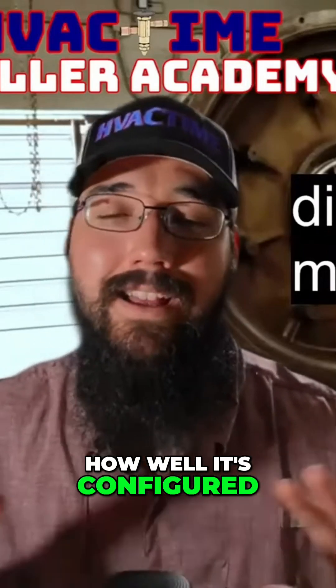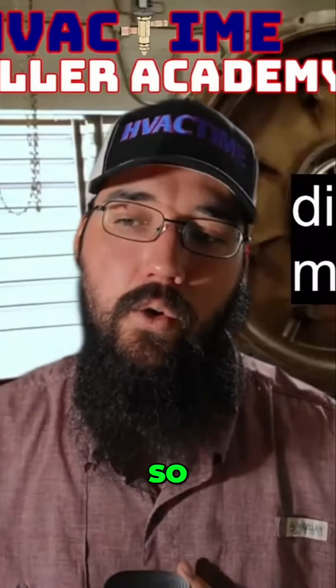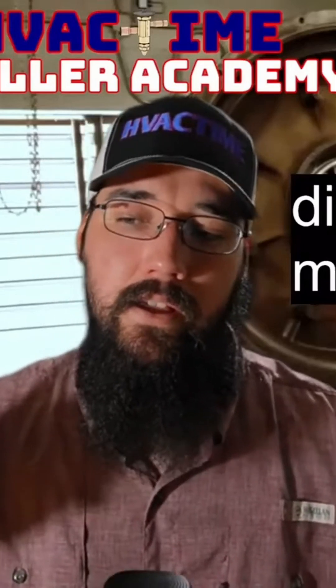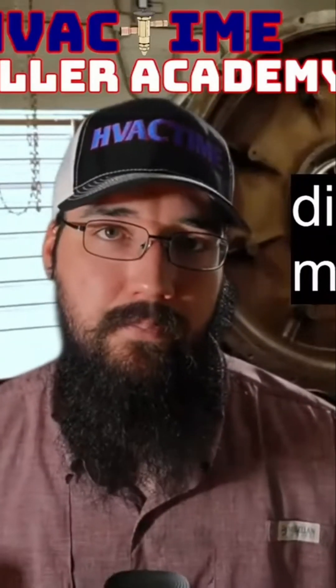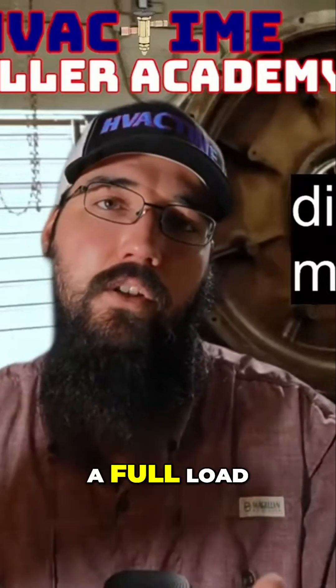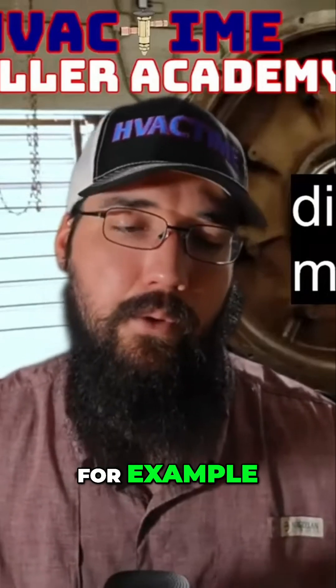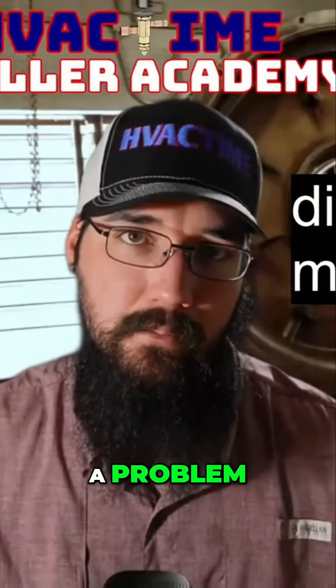If everything's jiving like that, just because you've got a full load but you're running a lower discharge superheat — say 15 for example — that doesn't mean you've got a problem, okay.